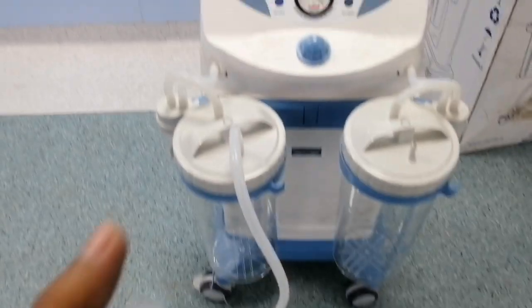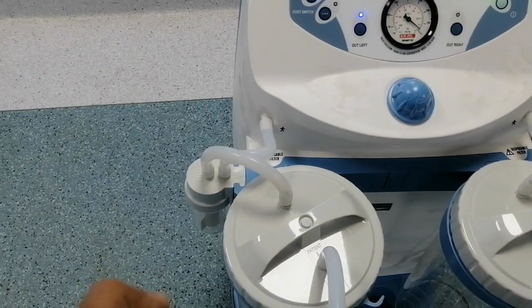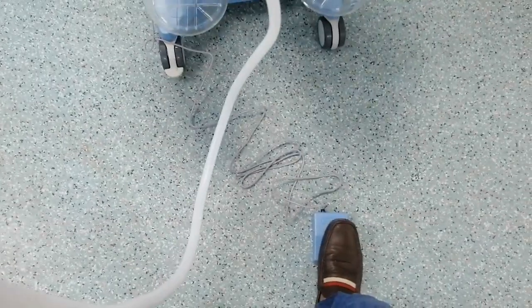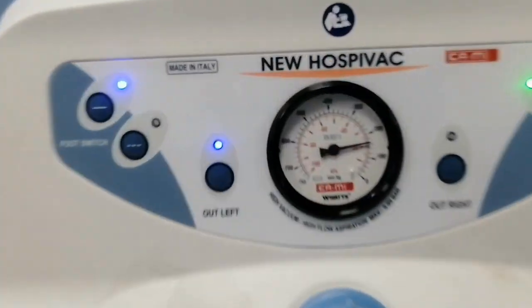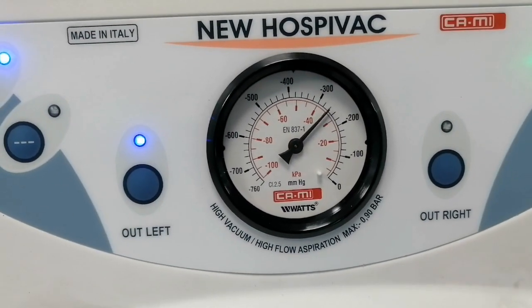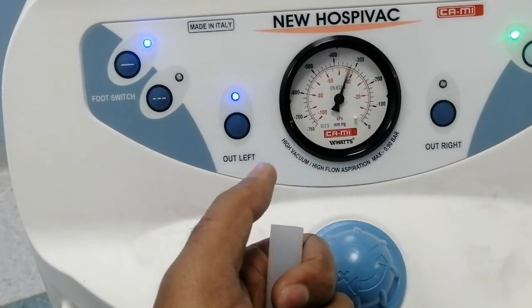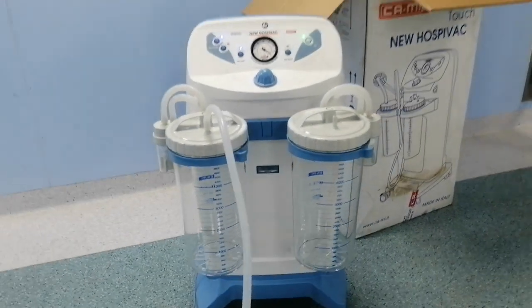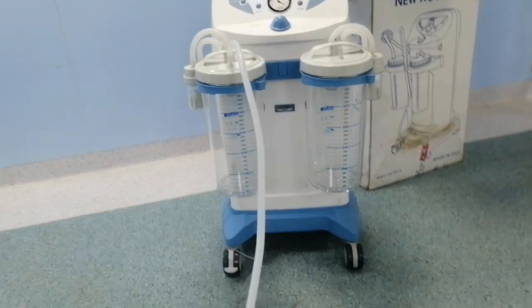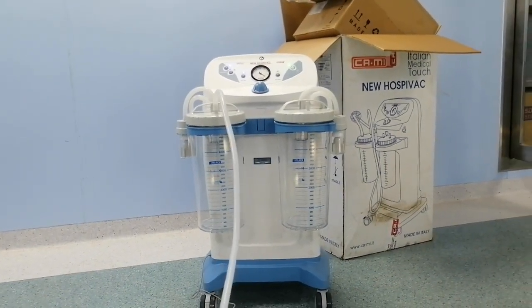When we press the switch, the machine operates and creates vacuum on the bottle system. After pressing the switch, the machine begins suctioning and the suction jar fills to the required level as per suction. This is the complete procedure and operating guide for this suction machine. If you have any questions, you can ask in the comment section — thank you very much for watching.